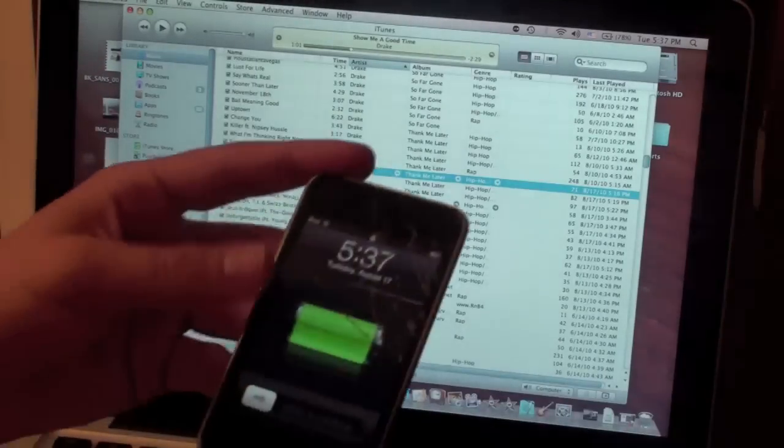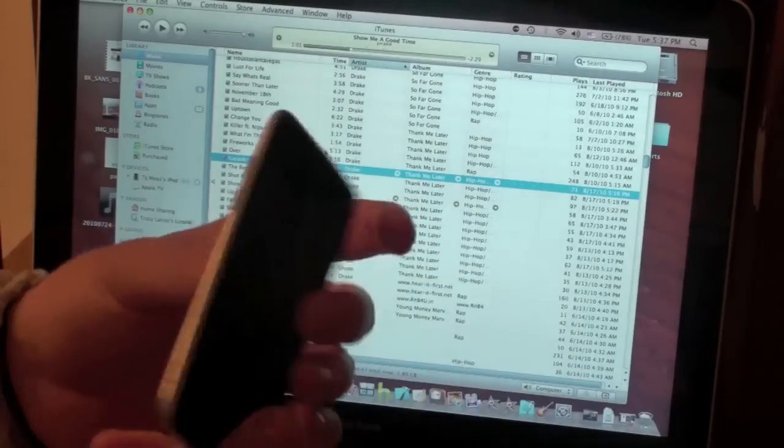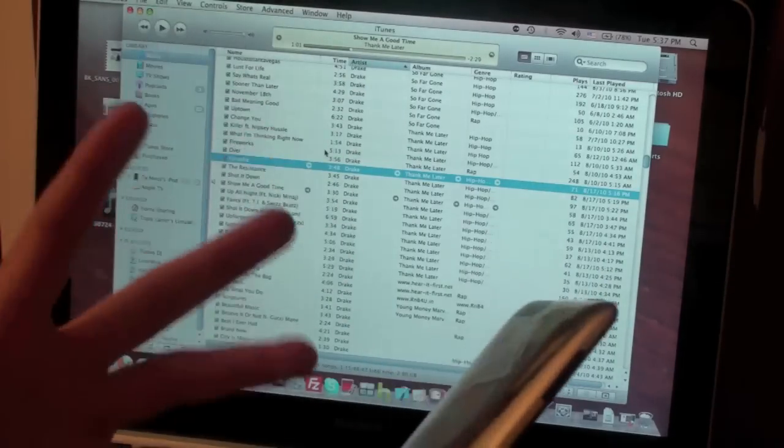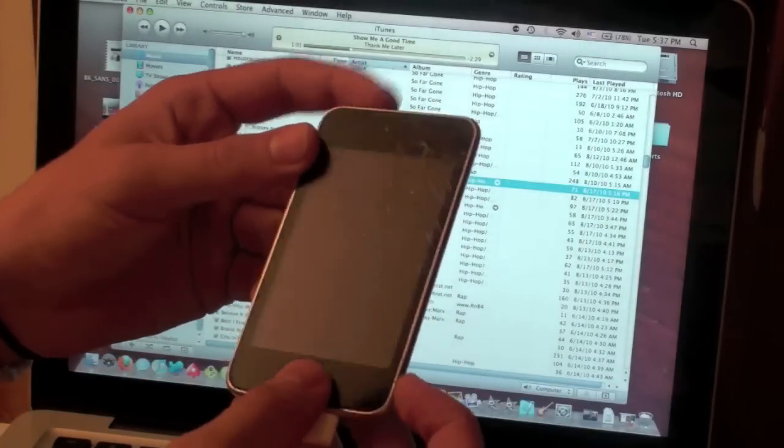Basically, here's what you've got to do: go ahead and have iTunes opened up on your computer, and have your iPod, iPhone, or iPad plugged in. You're just going to have to put it into what's called DFU mode. If you don't know how to do that, it's actually really simple. What we're going to do is hold the home and power buttons in...